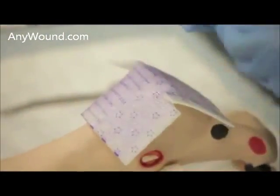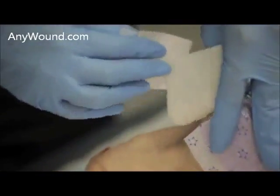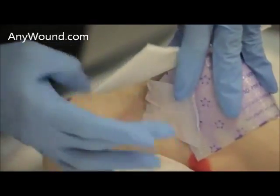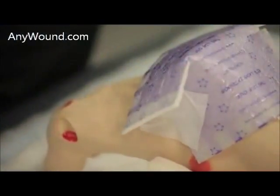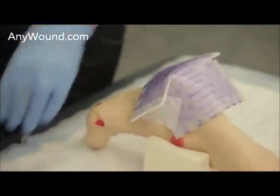The other way of doing this is by cutting a slit, securing this side down to the patient, and then folding this over and securing the other side down.